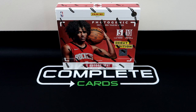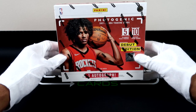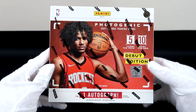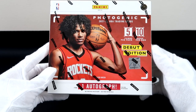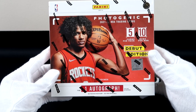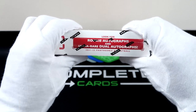Hey, what's up everybody, welcome back to the Complete Cards channel. Today we've got this debut edition 2021-22 Panini Photogenic basketball hobby box. I haven't looked up anything on this box, so this will be an honest review. Let's go ahead and decipher the box, and don't forget to subscribe to the channel. Looking at this box I see 50 cards and one autograph — that's pretty tough, but it is the debut edition, so we'll see.